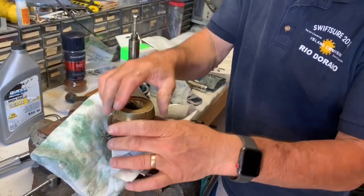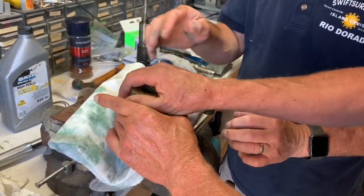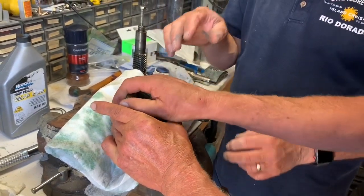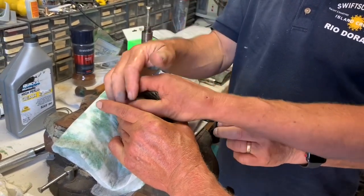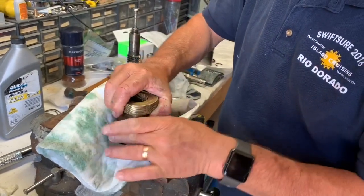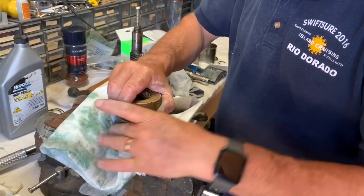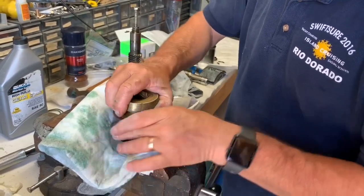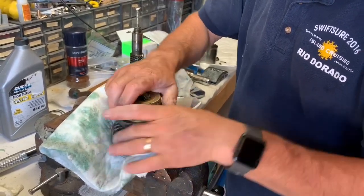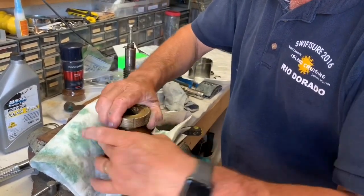Feel it there? Keep your hand flat — even pressure on all sides, so you're not kinking it. Very little compound. Then gravity does a lot of the work on the brass, and I'm just turning the other one. Gravity is doing a lot of the work, and I'm just turning the rest. Yeah, it's grinding in there.